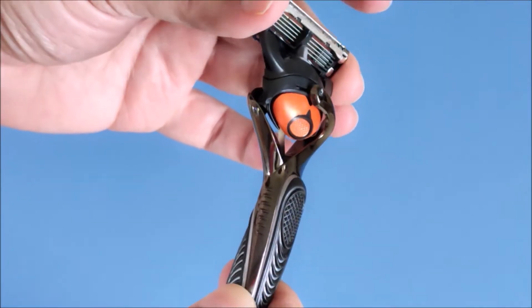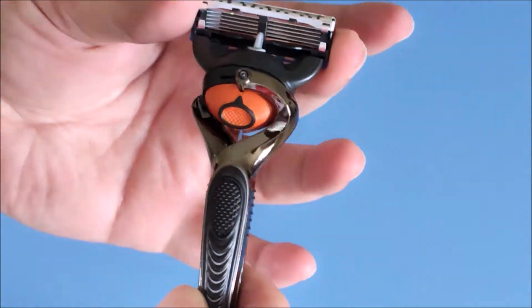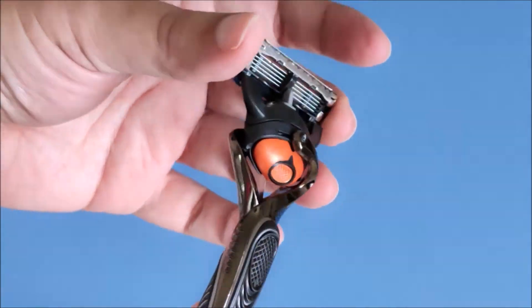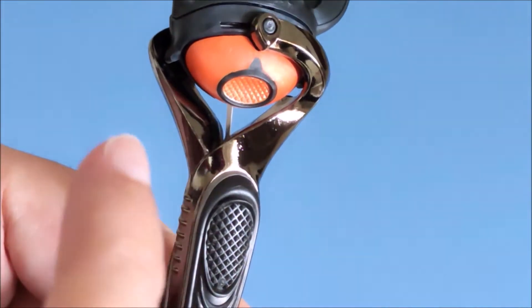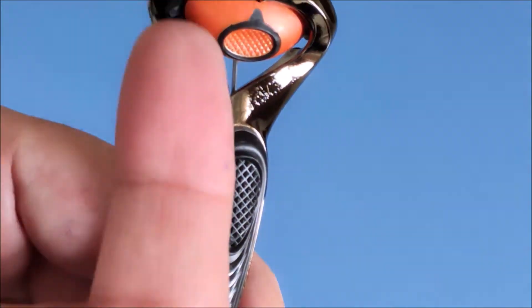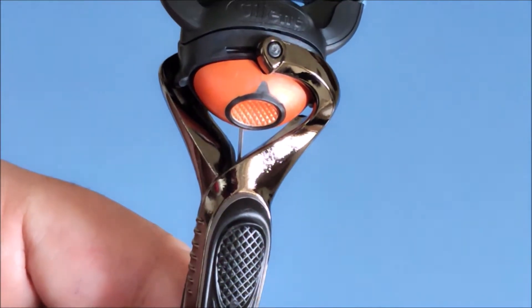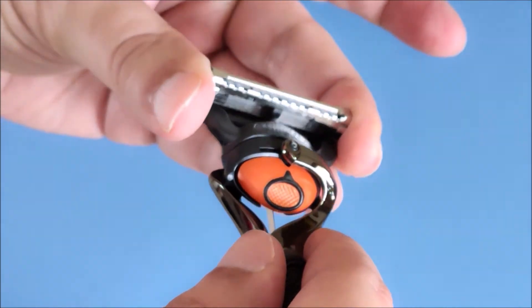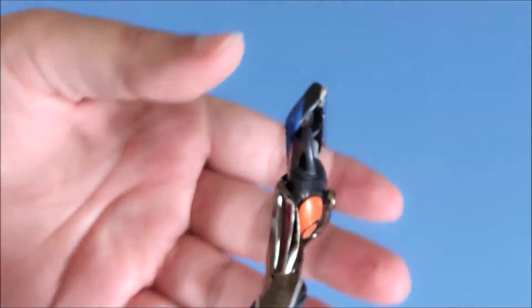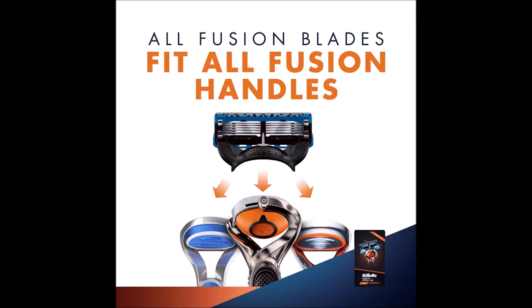The razor has a Flex Ball which allows the razor to move smoothly along the curves of the face. As you can see, the razor head is tiltable. A wire from the handle goes into the ball which makes it snap back into position every time it tilts. You can press the ball to release the cartridge — just pop the blade in and it falls back into place. All Fusion razor blades fit all Fusion handles.